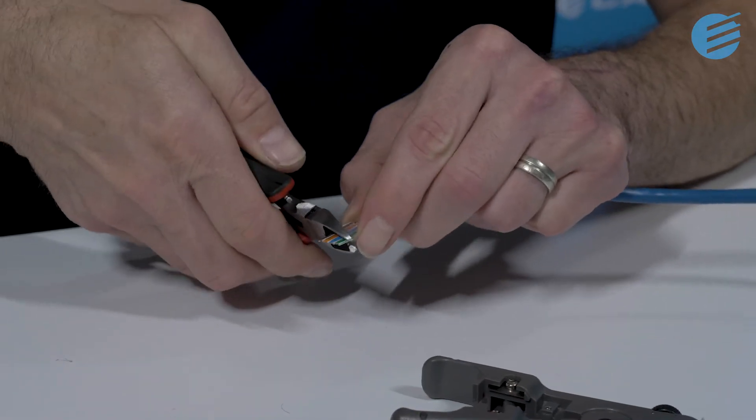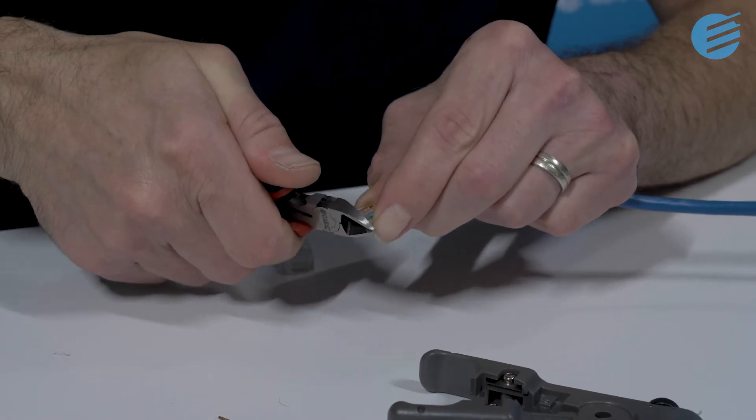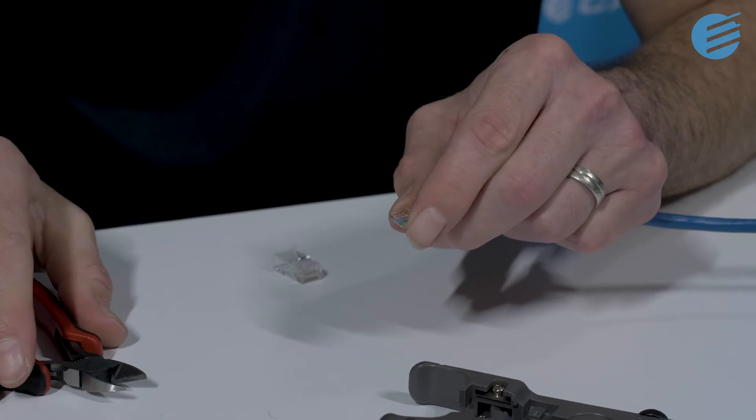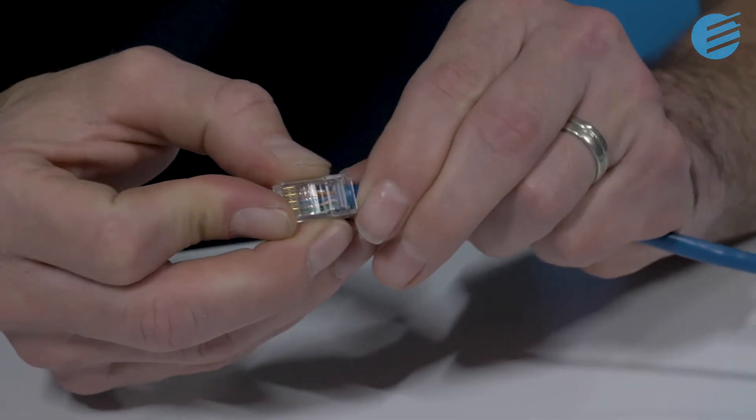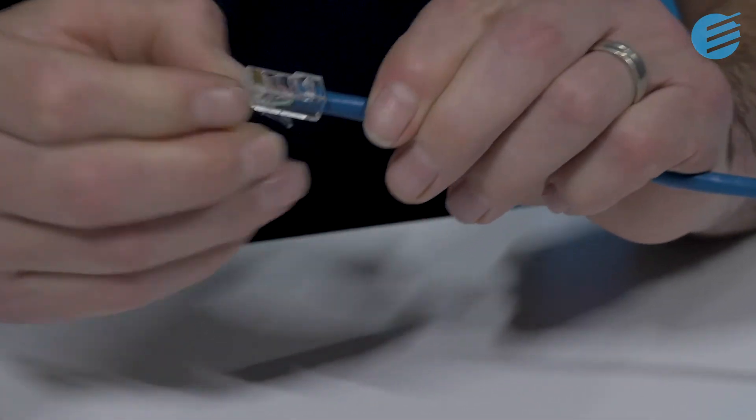Now cut them as close as possible to the wire guide. Grab the plug and slide the conductors into it, pushing them all the way in. Check that the conductors have reached the end of the plug before crimping.